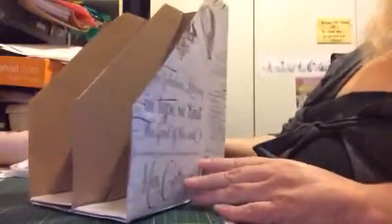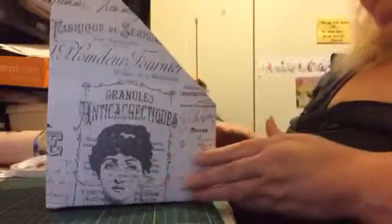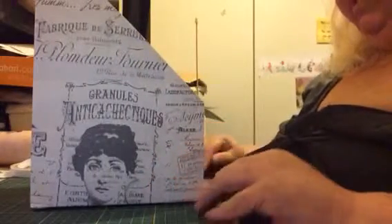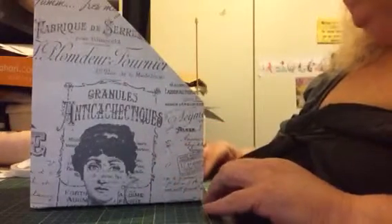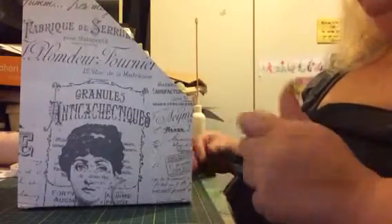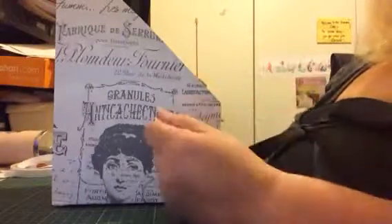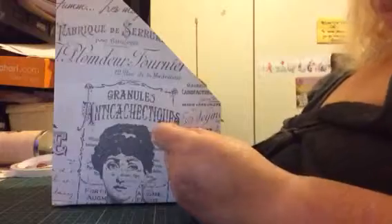You guys must keep well and I hope you like my video — I think this really came out nice. If you want me to do a tutorial of anything again, even this box in a slower and better way, just let me know. I'm open to constructive criticism.